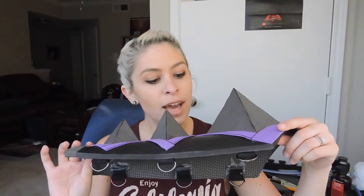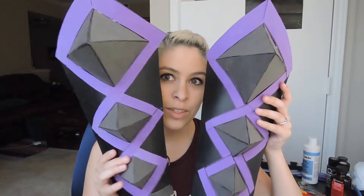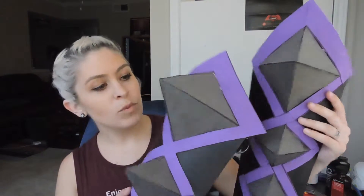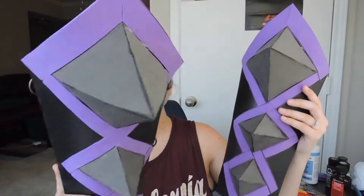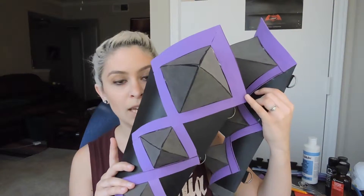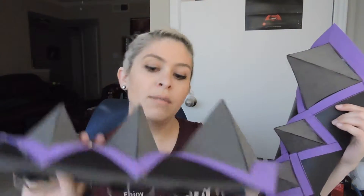I'm not totally happy with how they turned out. They look really good individually, but when you go ahead and put them together, there's a bit of difference. This one is a little bit more uneven — one side kind of goes over the edge a little bit more than the other, but you can't totally tell right off the bat. I may go ahead and fix it. We'll see how much it bothers me later on.